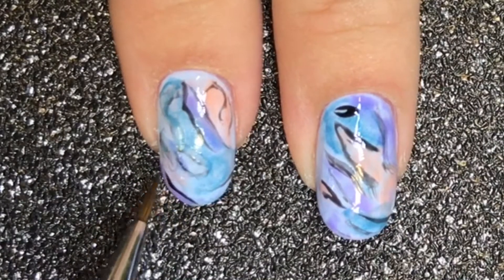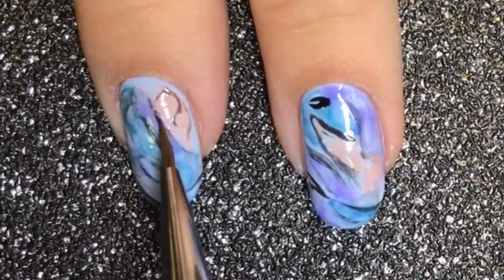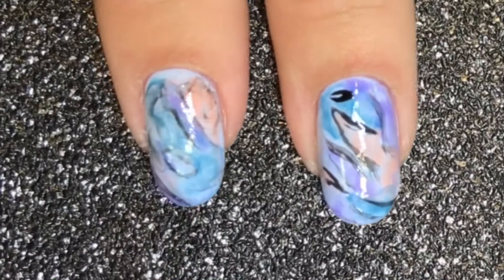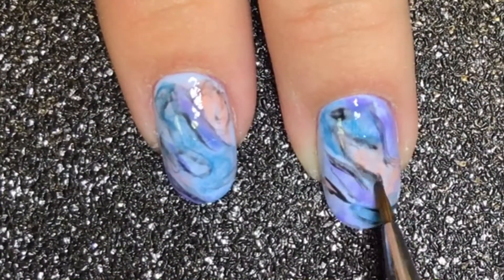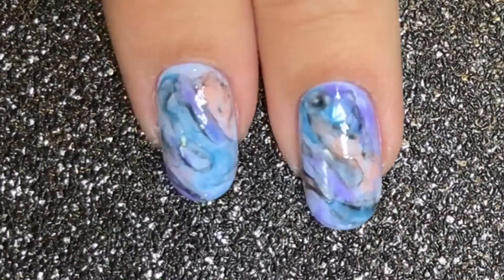I've used a La Sente D2 brush for all of this work. The beauty of doing your marbling this way is that you can go back in and add a little bit more or take a little bit away as you need it. Once happy, cure this in your LED lamp.